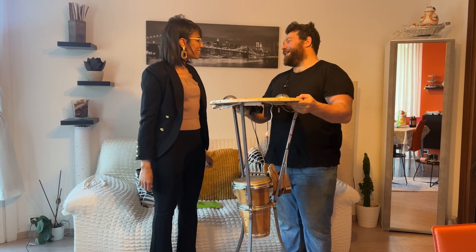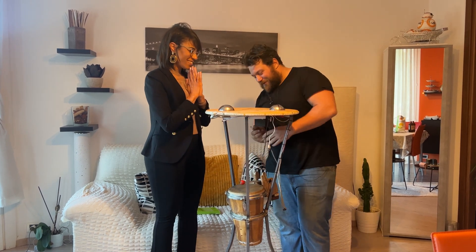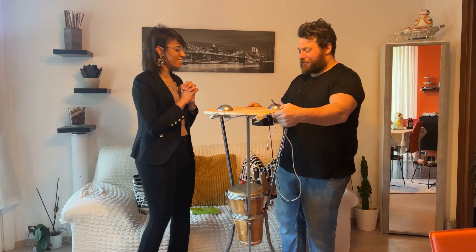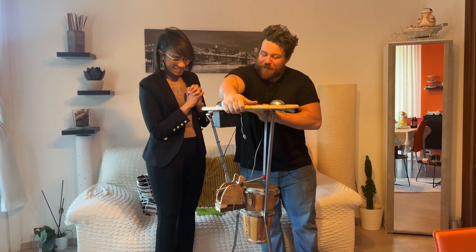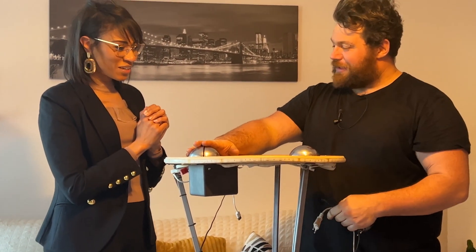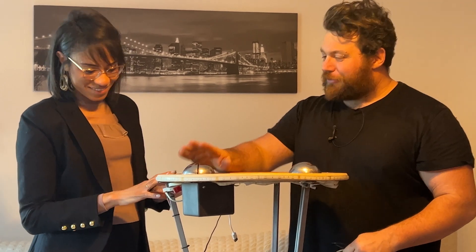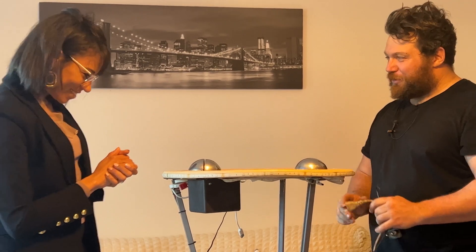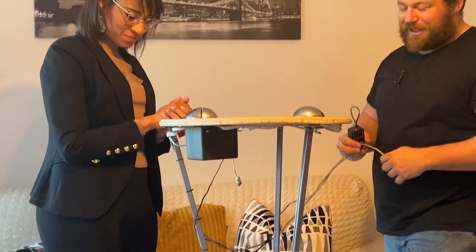So this is a little surprise, a gift for you. It's not only a little table — there's a surprise on the bottom. What you have to do is place your hands on top of these stainless steel electrodes. Trust me, you don't get electrocuted — it's very simple. I just want to see your face when everything turns on.